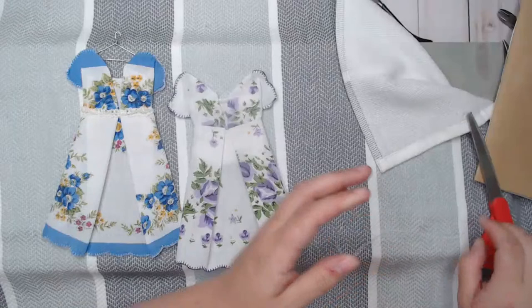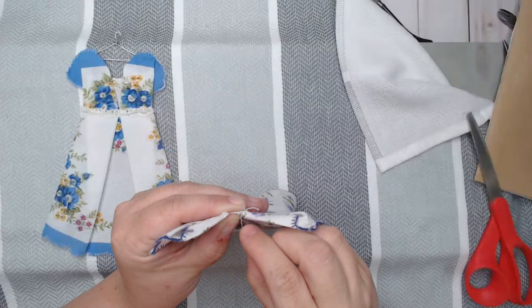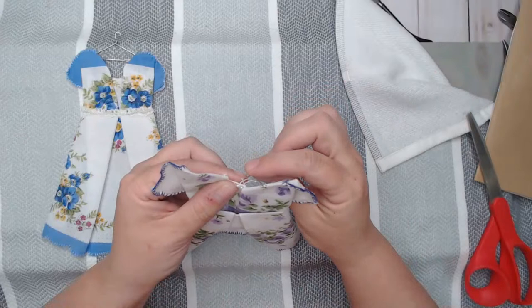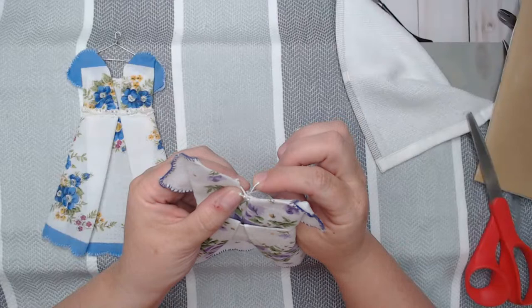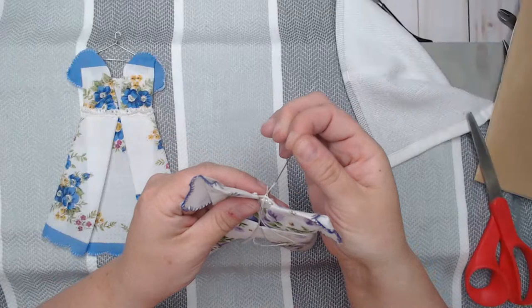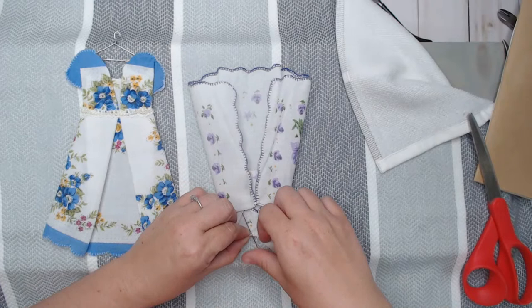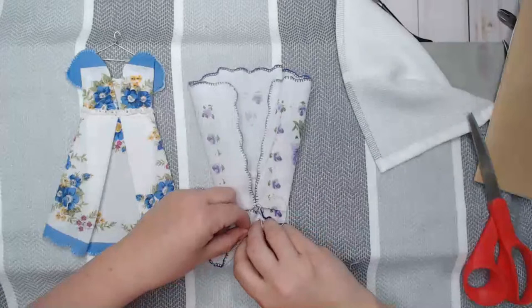I'm going to take this little strand of pearls and add that. All I'm going to do is hold this in place and just stitch it on. It's just a little plastic pearl strand — I'm just hooking it, looping it over the string that's in between the pearls. Then I'll go ahead and tie a knot.